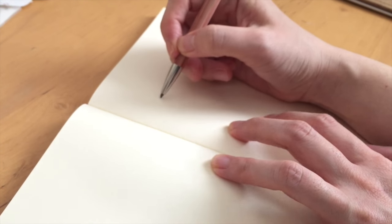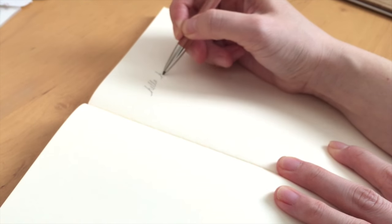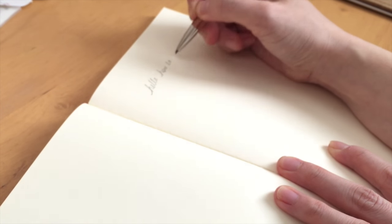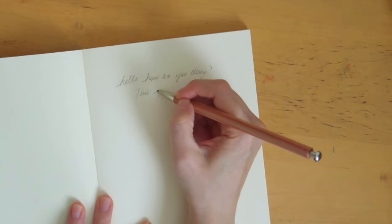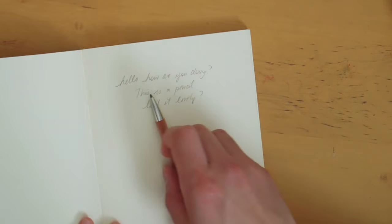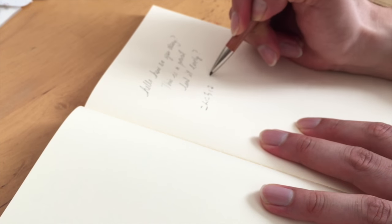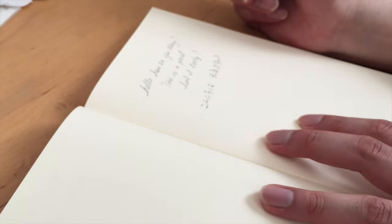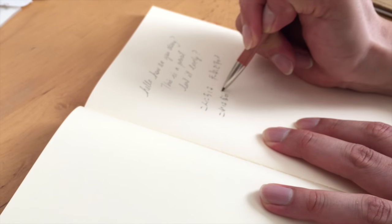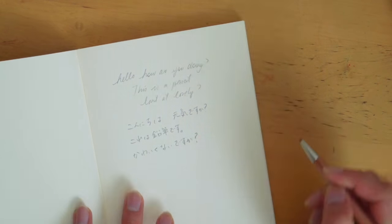I'm just going to write some things down — this is actually the Life Noble notebook that's included in your February trial box. Then my husband decided to write what I wrote in English in Japanese, so you'll see him writing here with the Kitaboshi pencil.